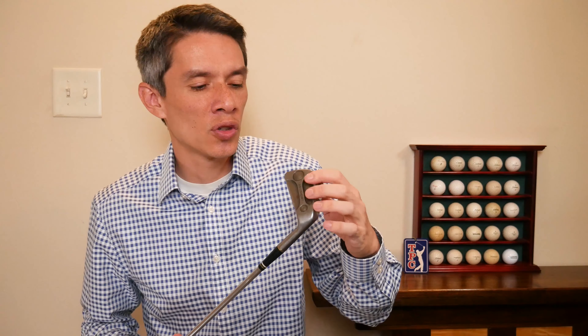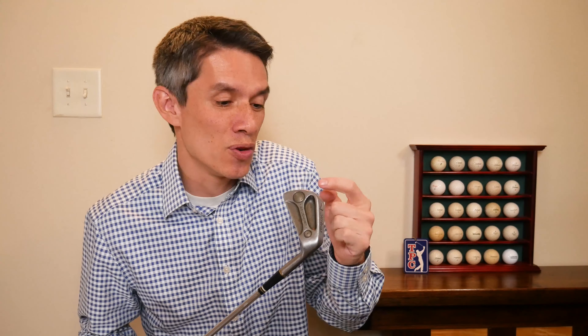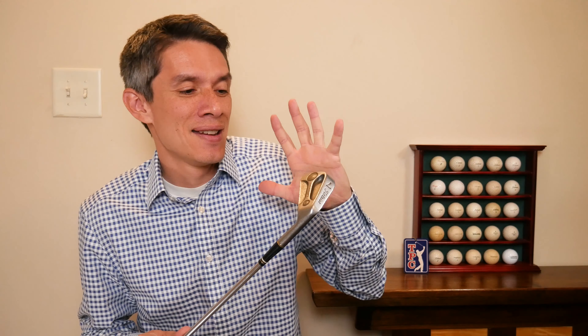They went to the local community college and found the physics professor and said, we want to perimeter weight this, what should we do? And instead of like, oh, cut a big cavity, it's like, why don't you use some really dense material — get some tungsten — you can put tungsten weights and it'll be awesome. And we'll name it AC-108, which kind of sounds cool.